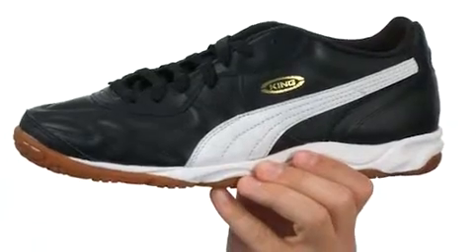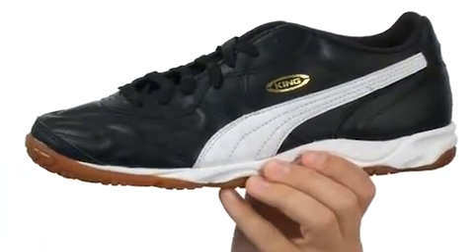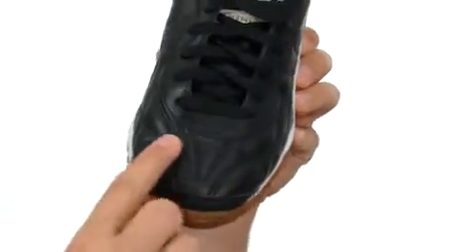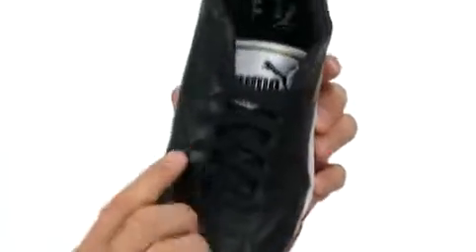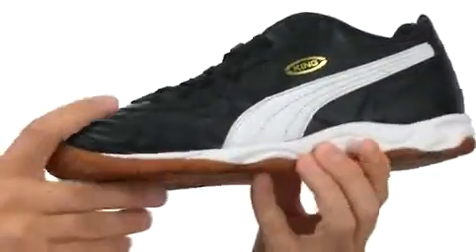Now these professional soccer shoes are designed specifically for indoor training surfaces. They combine both Puma Cell Ultimate Cushioning with a Puma Light leather upper that has a quilted vamp in the front for added comfort as well as ball control. They also have a traditional ASIP system in the front and a very soft breathable lining on the inside to make sure your feet stay nice and dry all day long.